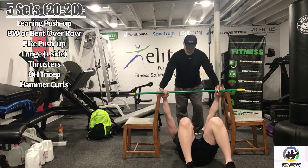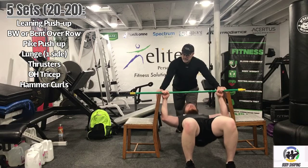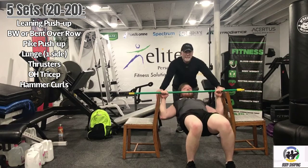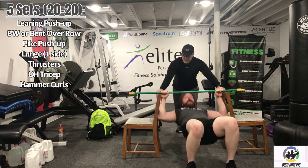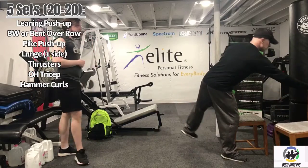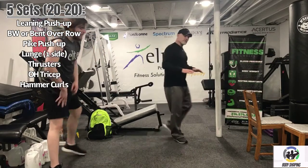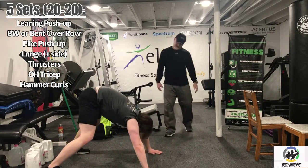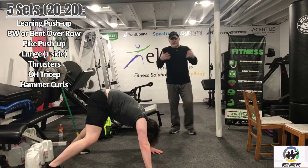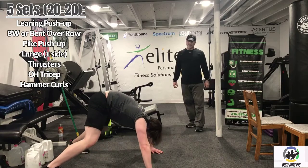Five seconds. Work for 20 seconds. Good job Logan, good push buddy. Five seconds. Recover for 20 seconds — excellent job. These pike pushups are tougher than they look too. Five seconds. Work for 20 seconds — we're simulating a shoulder press, pushing those hands through the floor as you come up to really engage those deltoids. Five seconds. Recover for 20 seconds — excellent job.